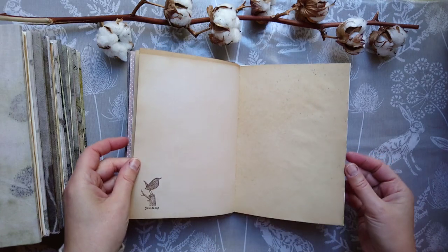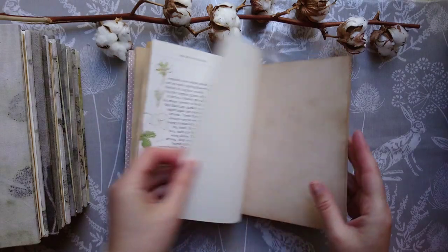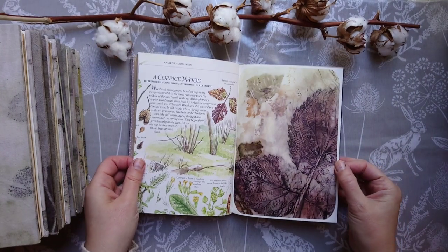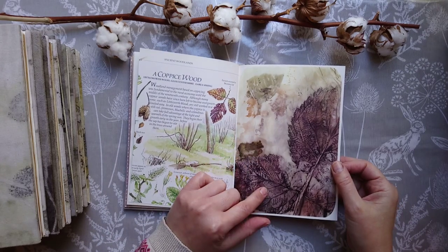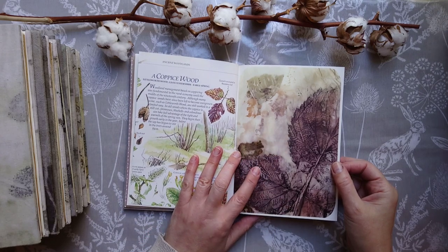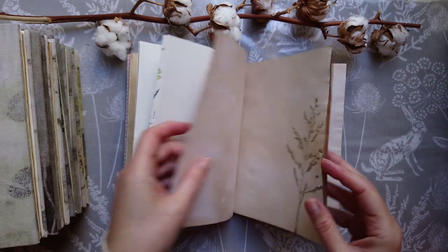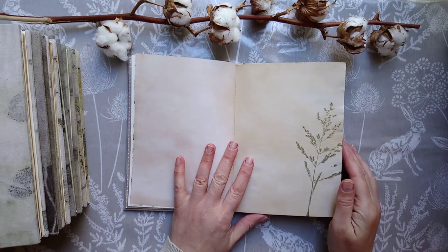This is not so much a junk journal, but more of a notebook designed for people who want to write and draw. As you can see, there is a lot of space. I've used some book pages, I've used some scans of my eco-dyed papers — these particular ones are in one of the digital kits that you will find there also. All the pages are the same size, so it's not junk journal-y — there are no pockets and flaps. It is basically a notebook.